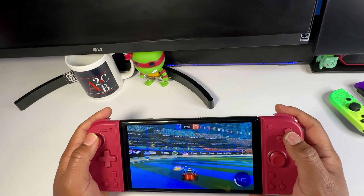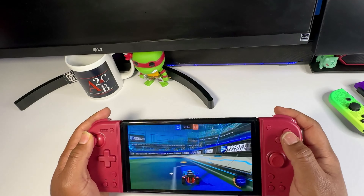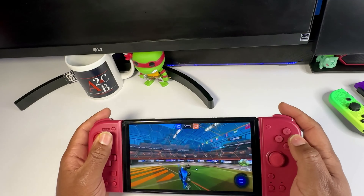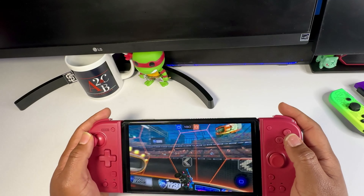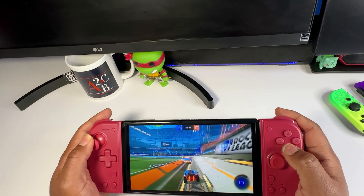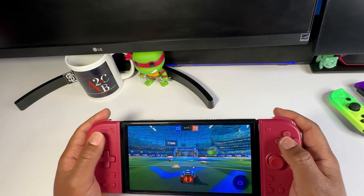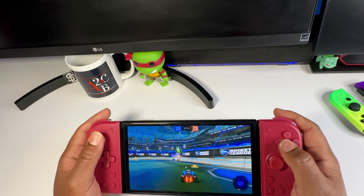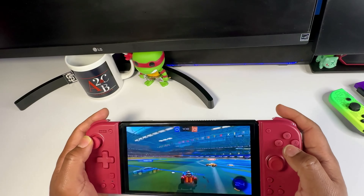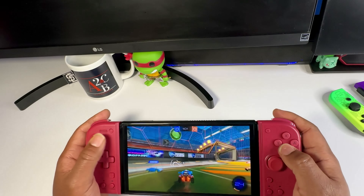If anybody wants to get down to some Rocket League, drop a comment and I'll find you. So far everything is pretty responsive — I'm not noticing any kind of lag. However, there's no vibration like you'd expect from Nintendo Switch joy-cons, and no motion sense either. Also, you need the split pad directly connected to the Nintendo Switch — you can't detach and use it separately.